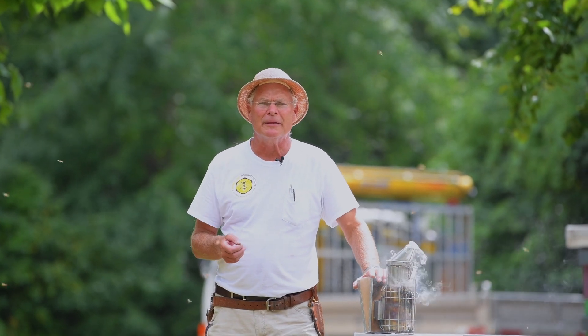Hi there. I'd like to talk to you today about treating for varroa mites. We're going to do a series of videos on the methods that we use for controlling our varroa mite populations, and that will consist of Formic Pro, a formic acid product, Apivar, a strip product, and then oxalic acid — we use the drip method or trickle method for oxalic acid.